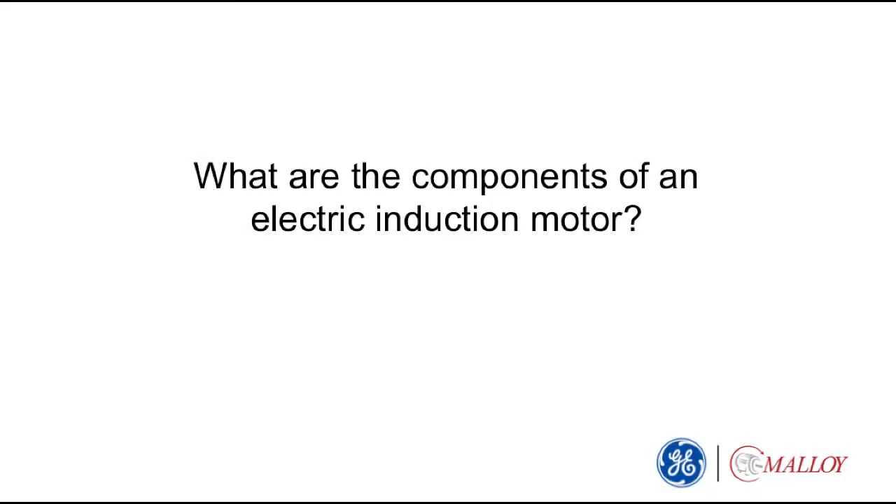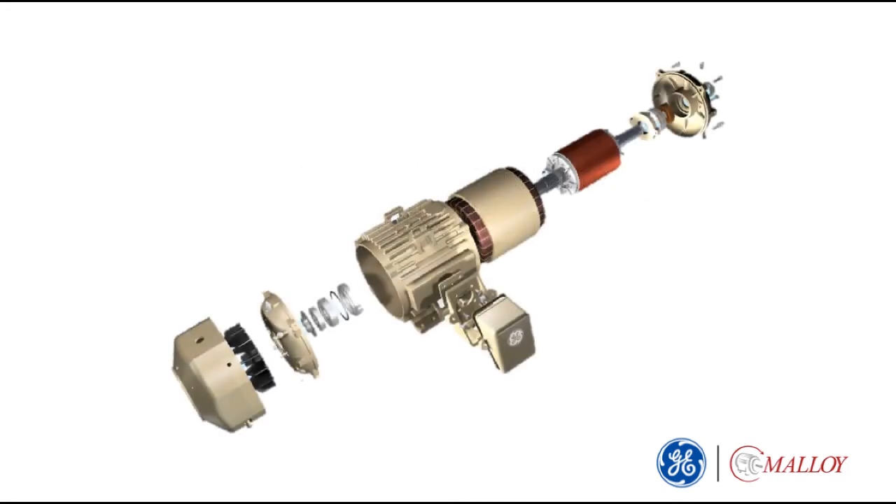What are the components of an electric induction motor? This is an exploded view of a totally enclosed fan cooled, or TEFC, induction motor. There are other enclosures available, such as open drip proof and weather protected, depending on the environment and requirements of the application.